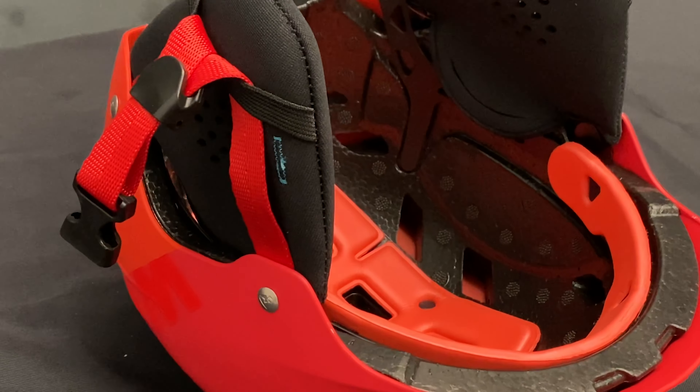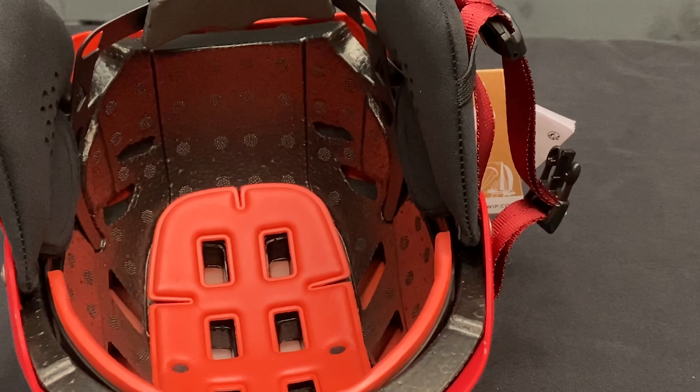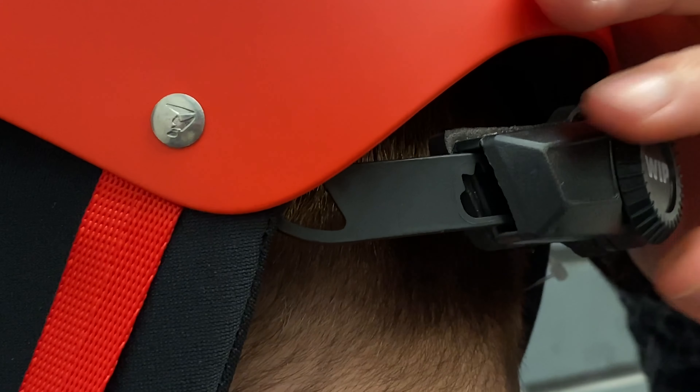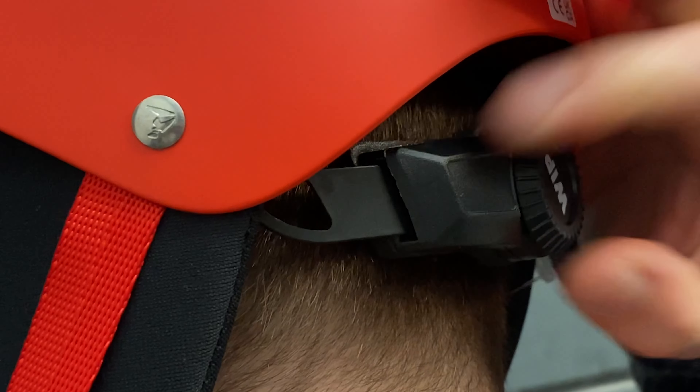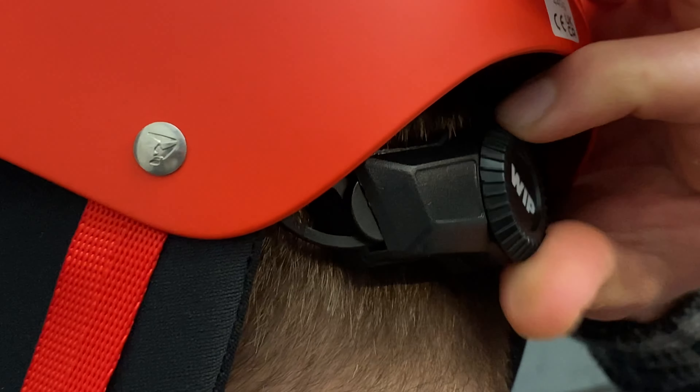The Whippa has an adjustable buckle fastening system around the chin, and same as the Pro Whip 2.0, this helmet has the 360 degree micrometric fit system around the head, which is this wheel system at the back to tighten and loosen the helmet for a perfect fit.